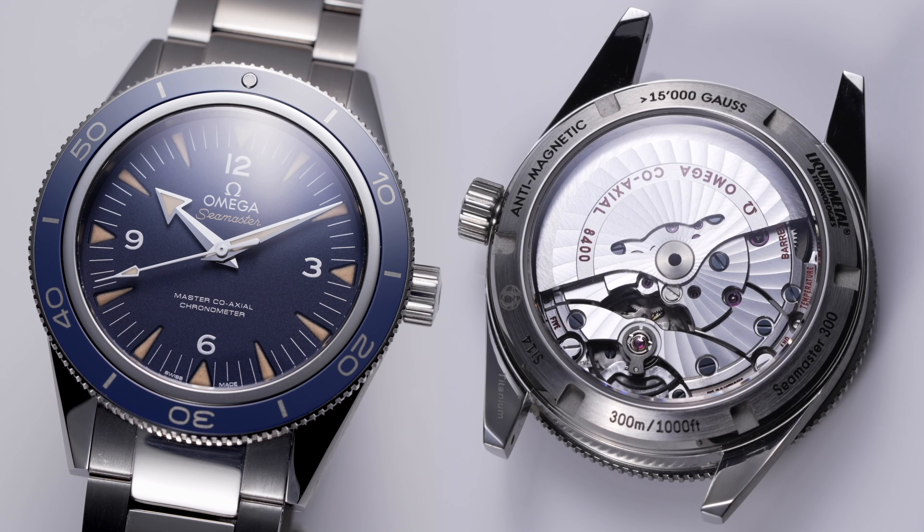It had the more advanced movement — in the case of the titanium one which you're seeing now, this one featured the caliber 8400. This was essentially a no-date version of Omega's flagship caliber, and crucially it still features the jumping hour hand, something very useful for someone who travels all across the world like James Bond. The introduction of titanium in serial production for the Seamaster 300 was also a departure from the traditional Brosnan Seamaster, adding an extra dimension of utility as it makes it much lighter and less cumbersome while still offering all the features needed.